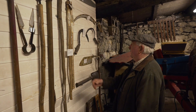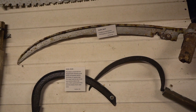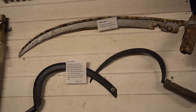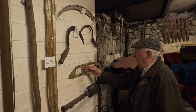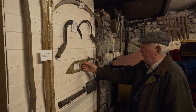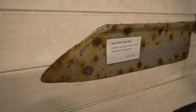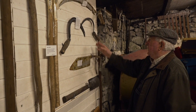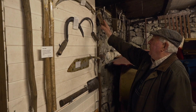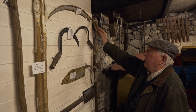Hazel — a hazel flail. And that's a hook — that was for cutting grain or cutting hay maybe sometimes. And that's a bench knife they call that — that was for cutting, if you had hay inside in a shed, you could cut down a bench of it. And that's a hook again — that was for cutting nettles and thistles and whatever you want to cut.